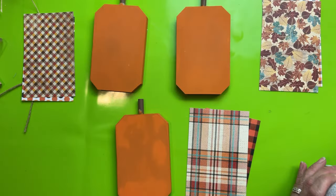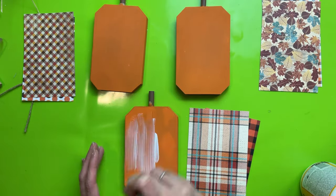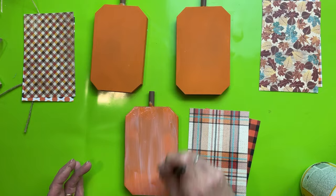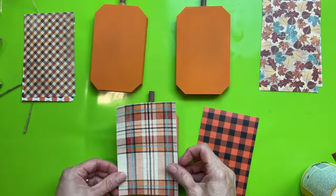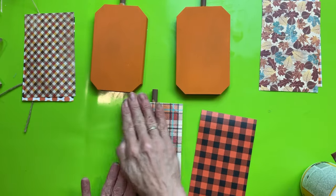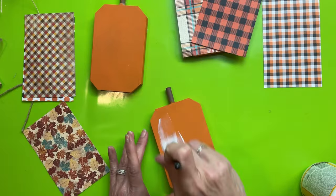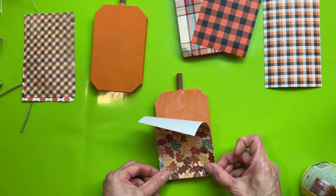Now that we have our paper cut and our pumpkins are dry, just apply a light thin layer of matte finish Mod Podge on the front side of the pumpkin, then spritz a little bit of water on the back of the scrapbook paper, line it up at the bottom of the pumpkin, and smooth it down really well. Make sure to go around the edges so the paper doesn't peel up. Apply one side to all three pumpkins, let that dry, then come back with the little sander to clean up the edges.